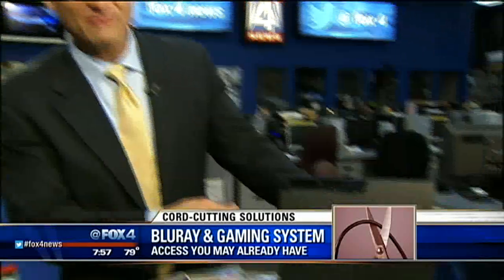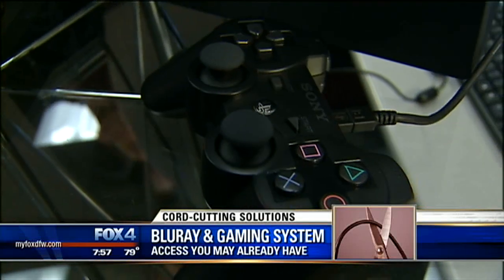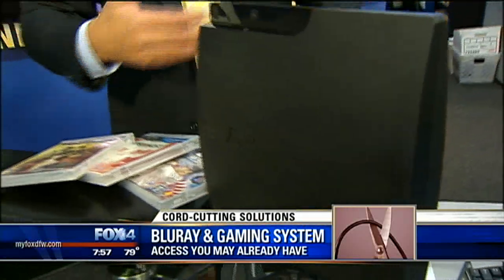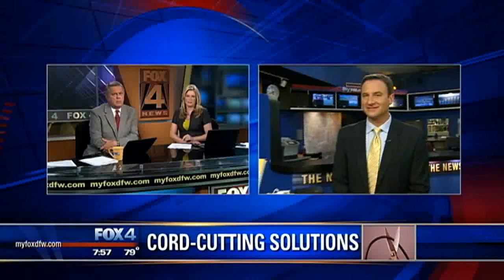Also, go into the game room and check out what the kiddos have. Gaming consoles are really gaining popularity for this. All those gaming consoles that hook your kids up via the Internet to game with opponents in other countries and cities — that same web access can get you access to your favorite TV shows online as well. We have links to all these products at MyFoxDFW.com. Each one of them is less than $100.